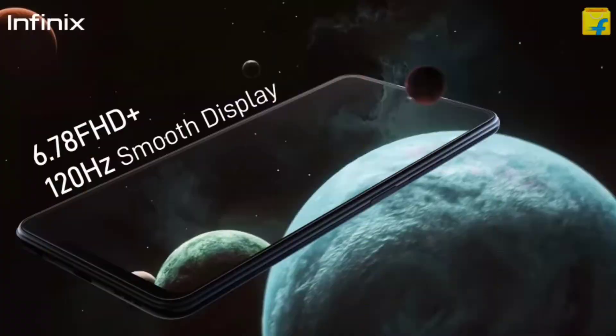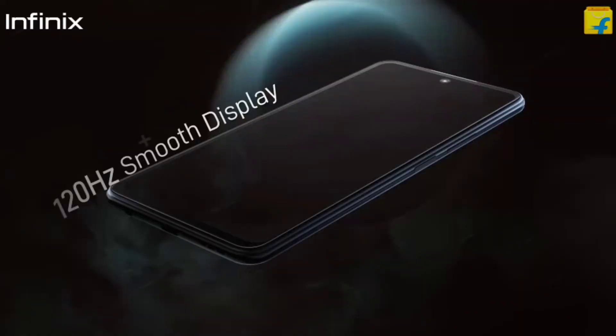The next is the mobile display — 6.78 inches Full HD+ resolution IPS LCD display with 120Hz refresh rate. The display size is notable, around the Note series range of 7-8 inches, and the 120Hz refresh rate is a key benefit.